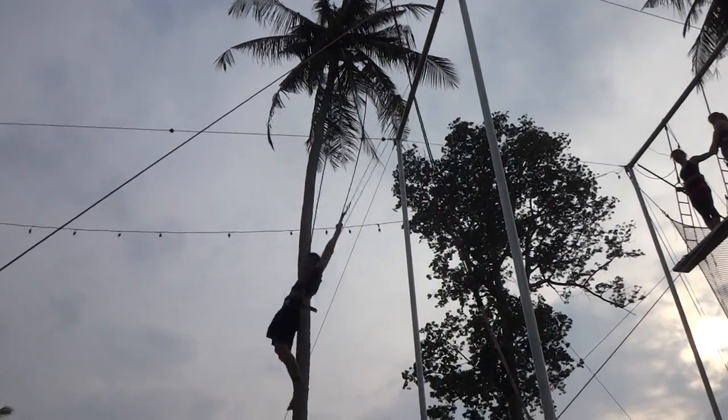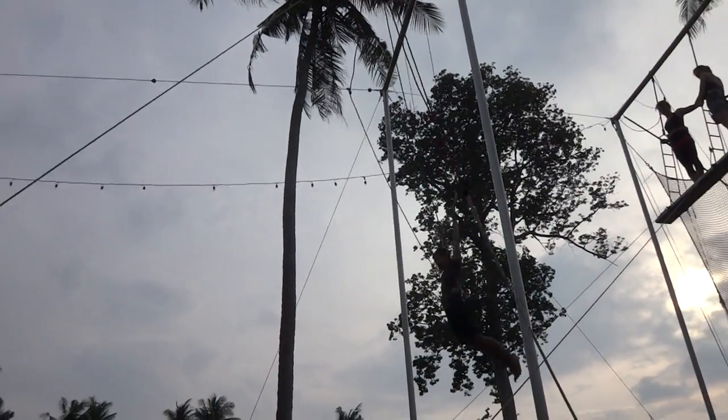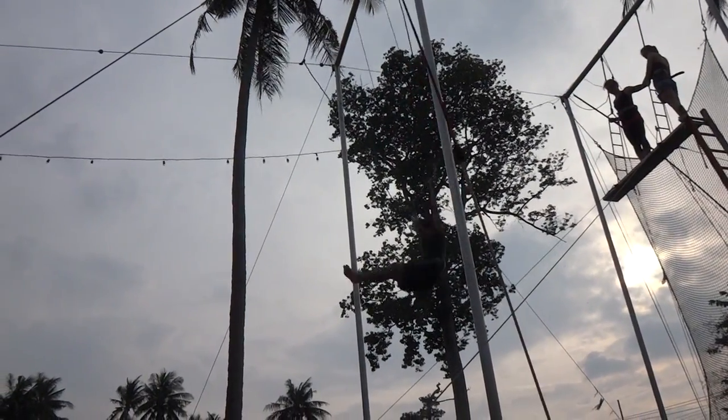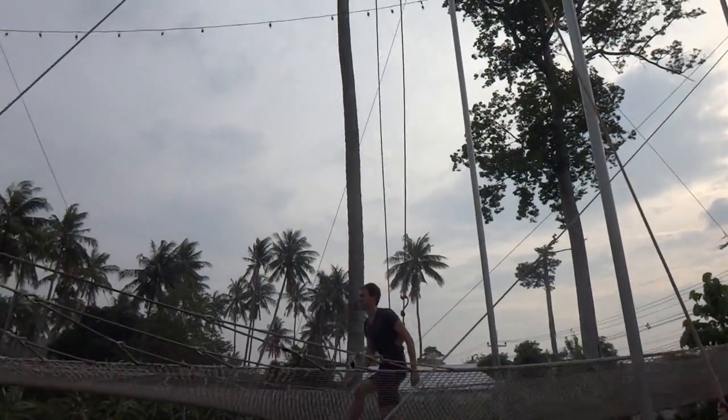And one extra swing. Straight legs, keeping your legs behind you. You're going to do three fast kicks in a row and let go. Kick forwards, backwards, forwards. Let go! Yay!